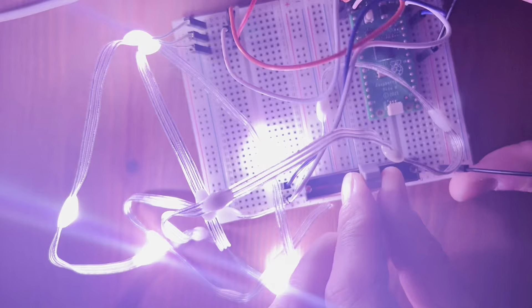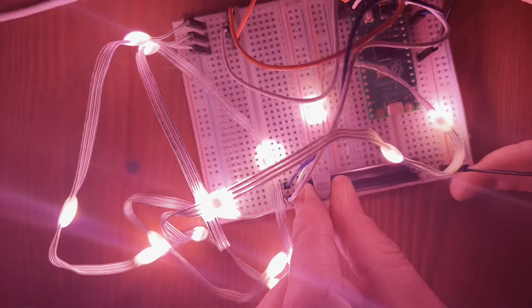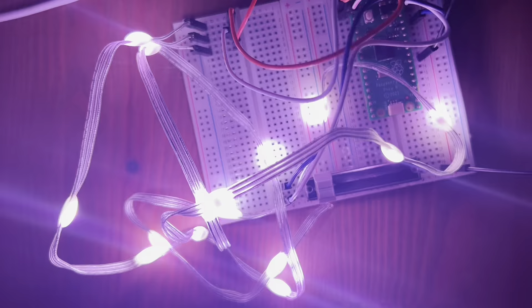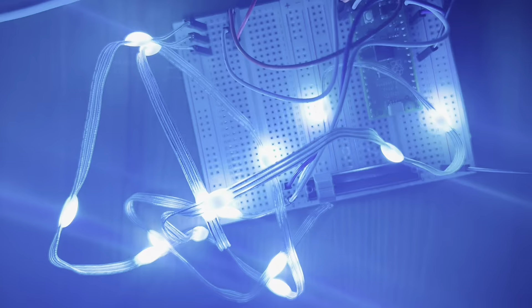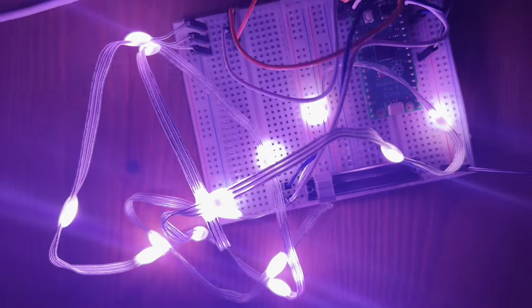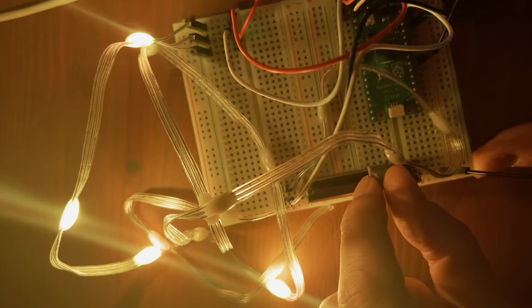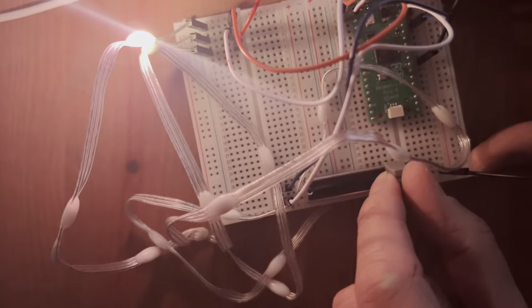And here's the final project. This is the same as before where it's using the slider to activate the lights in order, but now the lights are also flashing different colours. It's actually quite hard to see the different colours on this — it doesn't work as well as the red and greens that we saw earlier on, but it definitely works.